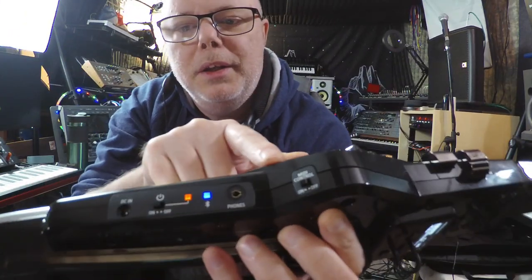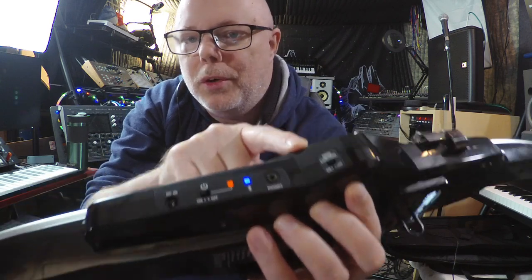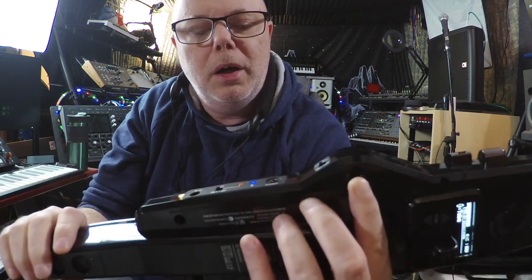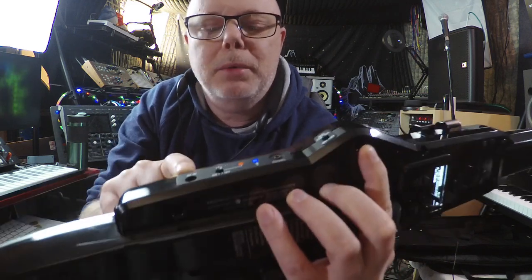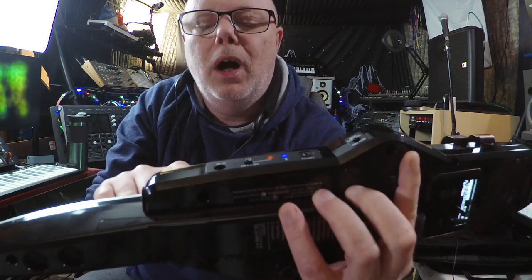On the side here you get a MIDI on and off switch, which allows you to use it as an external controller for different synthesizers or for software synths. You get your phone output jack, your power jack — this can be powered from a DC power supply — plus the on/off switch and indicators.